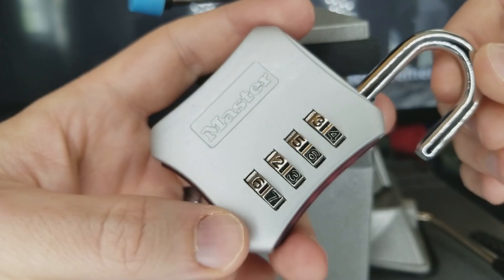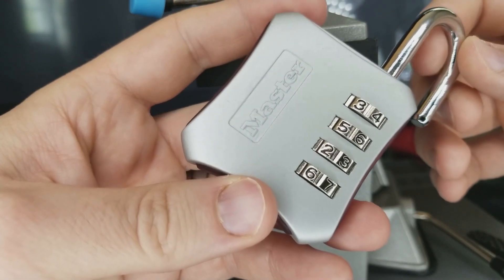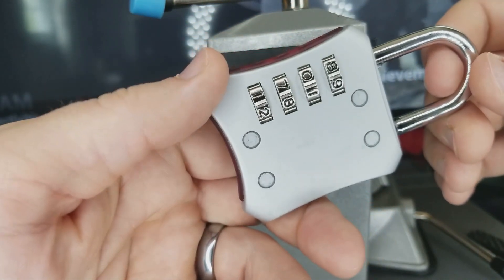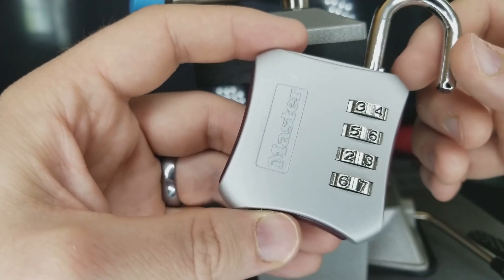From 10,000 down to only 16 — imagine that. That means there's a 99.8% compromise in the security of the combination system of this lock. Now combine that with the fact that people will choose 1, 2, 3, 4 or 1, 1, 1, 1 and a lot of other seemingly simple combinations.